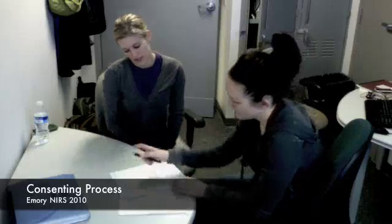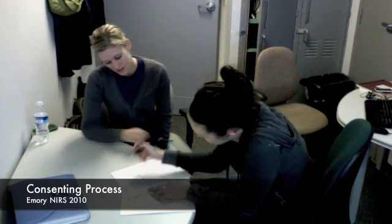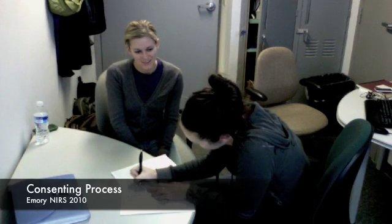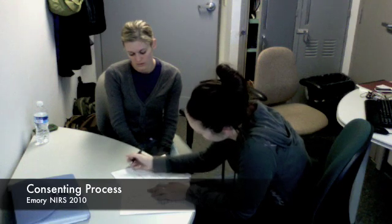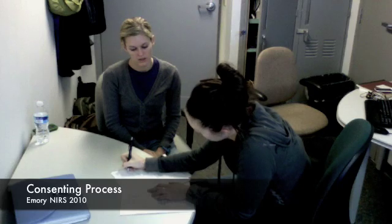Do you have any questions? If you don't have any more questions, we'll have you sign here. Just sign and date. Just right here — you can see the participant line — and we'll make a copy of this for you to take with you.